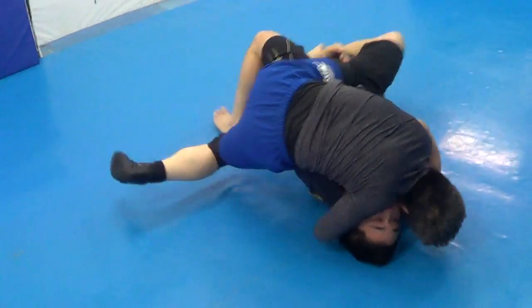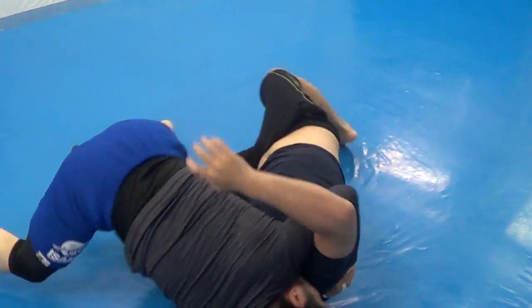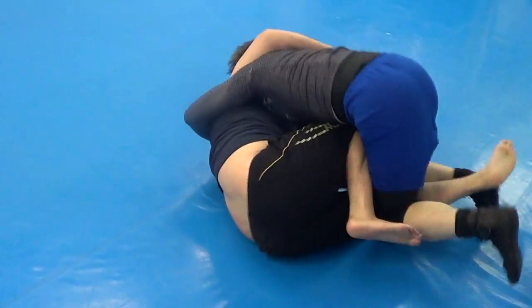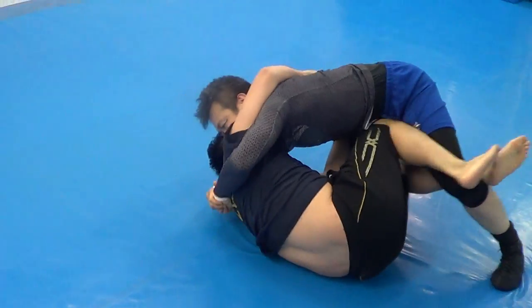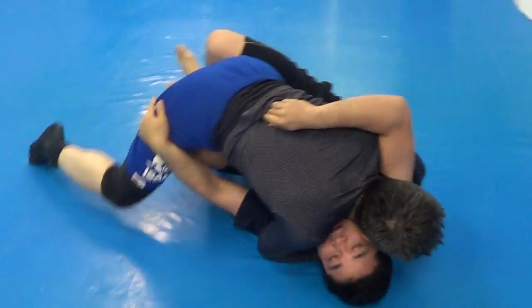Bridge! Good, good control. Pass, pass, pass. Control. Heavy — 100 kilograms — heavy.